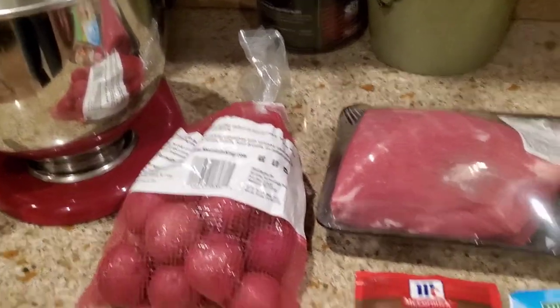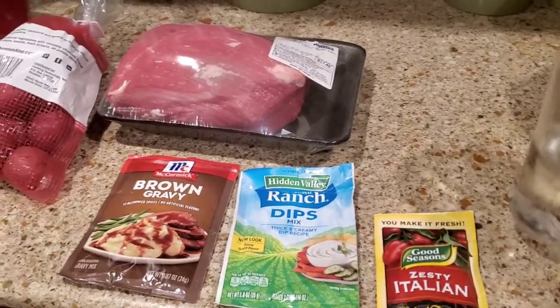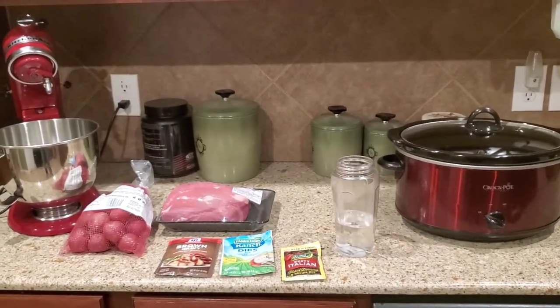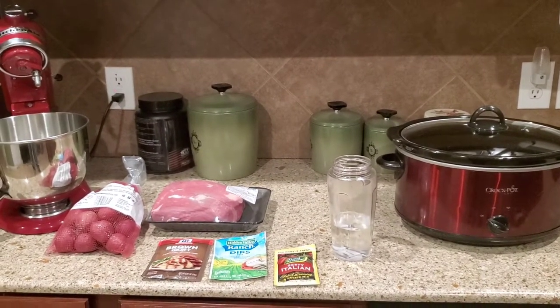What we're going to do is cut up the potatoes into chunks, kind of in fours or whatever, just put the roast in, then mix all three of those seasoning packets together in a cup of water, mix it all up, and then dump it in. I can't have the kids help film since they're getting ready for school.